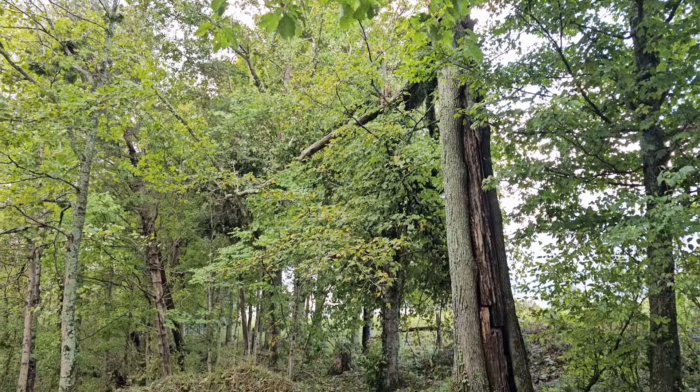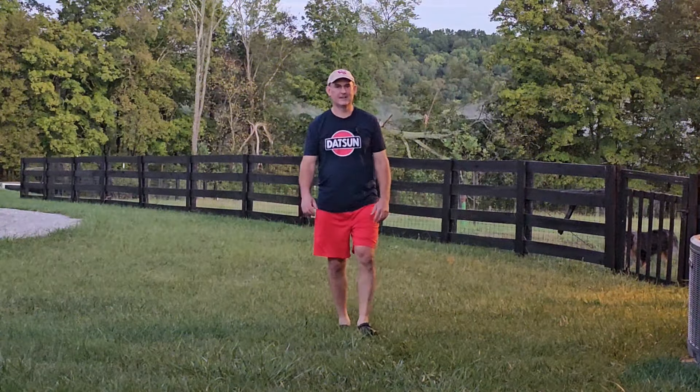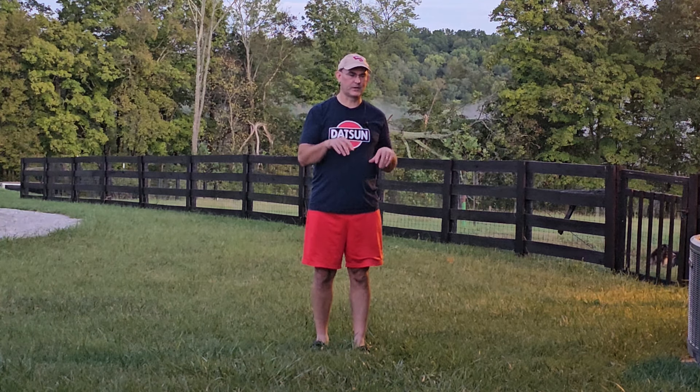That little New Holland tractor is really worth its weight in gold, I tell you. Here in Kentucky we actually didn't have as much damage — not even close, really — as our neighbors down in parts of Tennessee and western North Carolina. We went down to South Carolina to do some wild hog hunting and that's the route we took. When we were coming back home to Kentucky, we went right through Asheville and down into that beautiful part of western North Carolina.